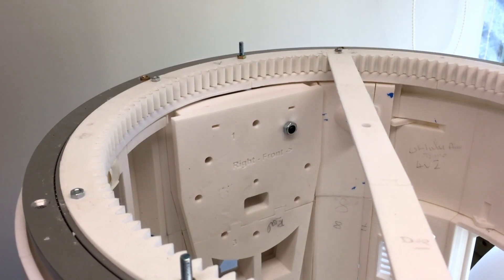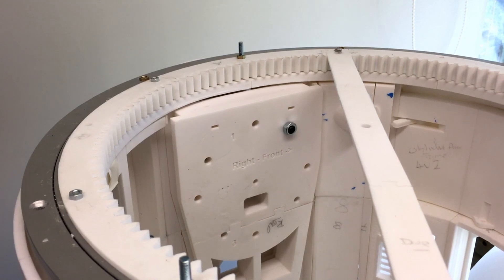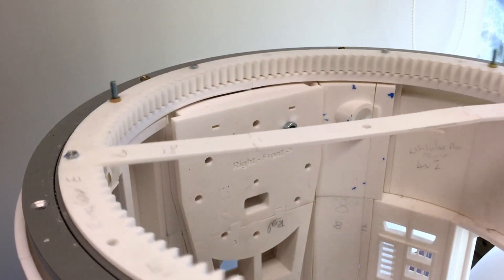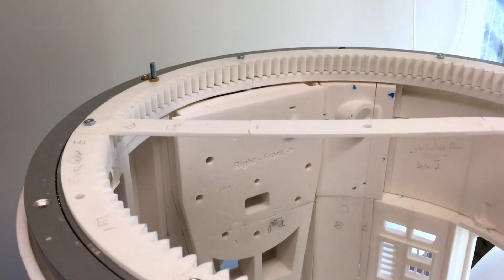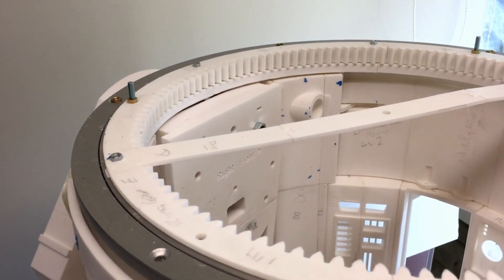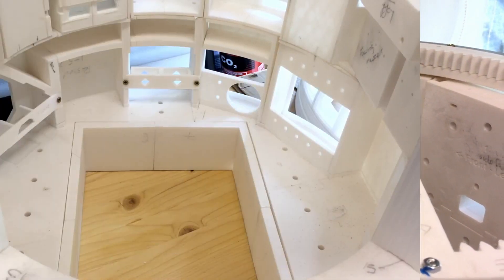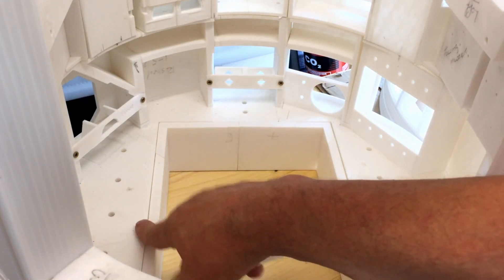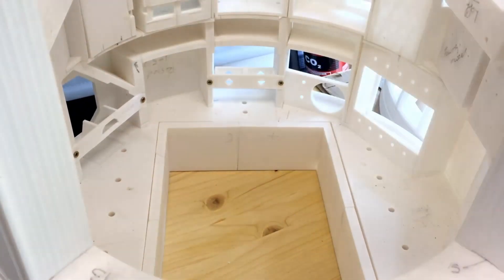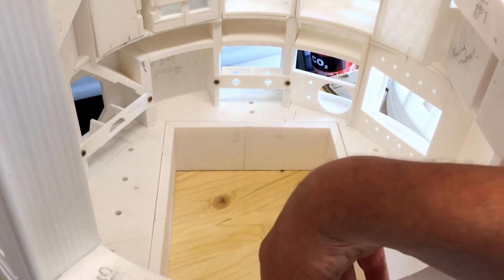I've still got to put the mechanism in for the arms — these are just sitting in at the moment. You can just see the front arms, so those are the shoulder sections rather than arms, for the legs. You can see inside I've put the base in — it's not glued or bolted in or anything, but bits are falling out at the moment. That's the skirt at the bottom section.